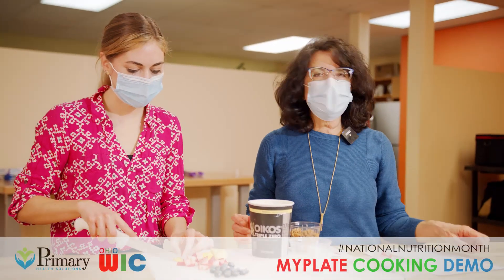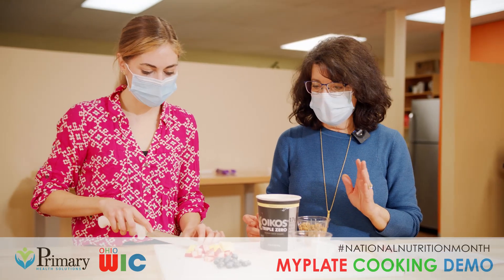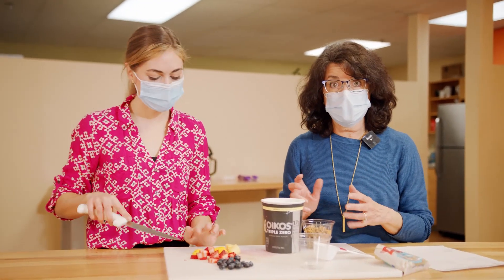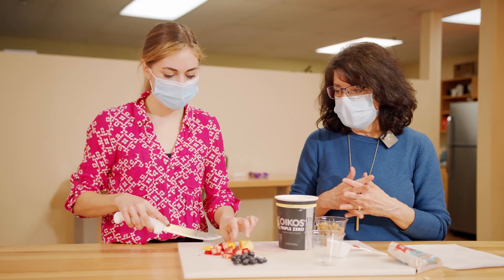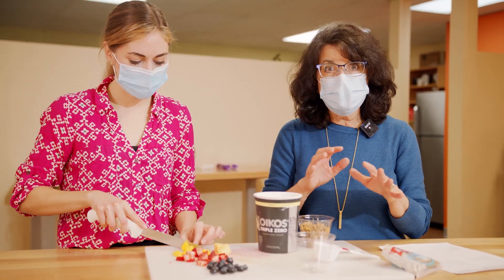Hello everyone. We are doing a cooking demo and what I'm going to demonstrate right now is another quick easy breakfast idea. This is a yogurt parfait, and the reason why I chose to do this one is we're getting a lot of the food groups in that will follow into the MyPlate, which we're trying to encourage everybody to eat the MyPlate way.